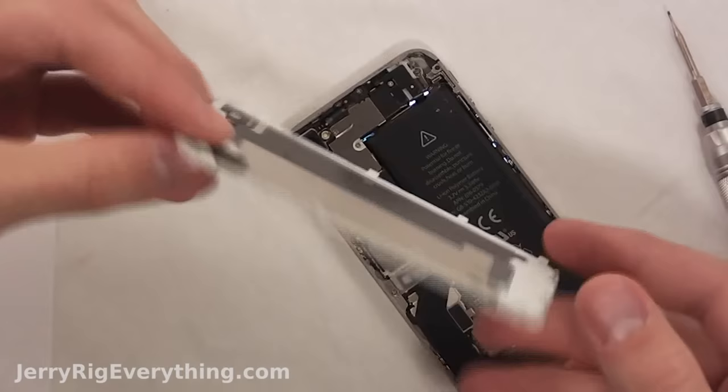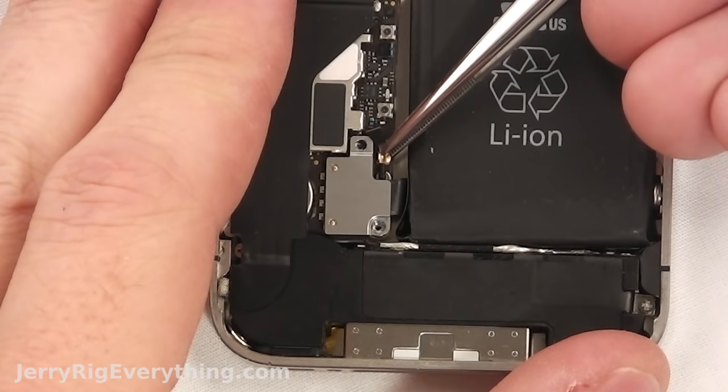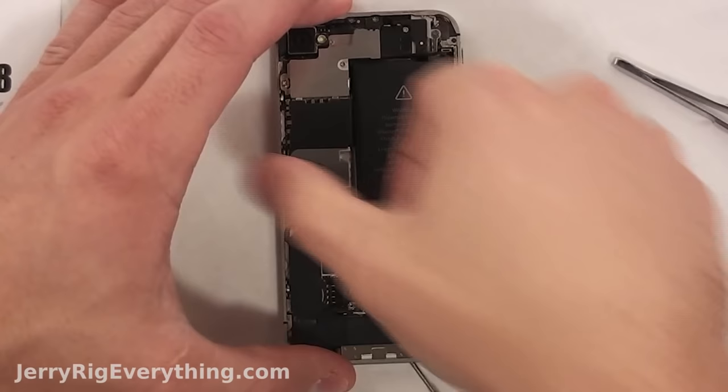The back slides up and then pops right off. I'm going to go ahead and put that on my handy dandy little paper. There are two screws holding the battery bracket in, and once that's done grab the little black piece — there's a slot on the paper for this as well. Keep everything organized.